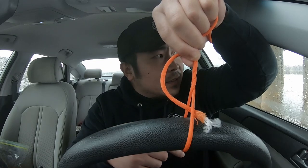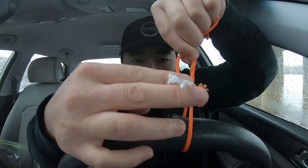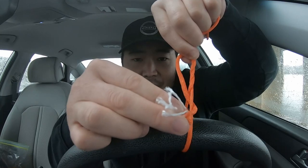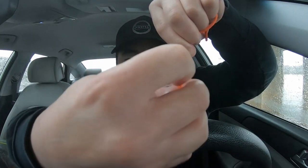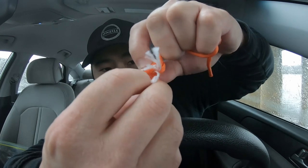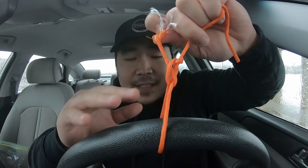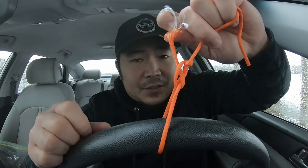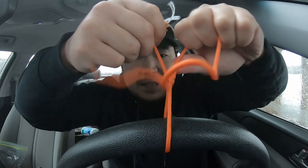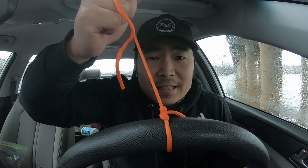Take the tag end through the bottom loop - you've just made a loop too - so you're going to take this tag end, bring it through, and put it right back through the loop that you just made. Pass that through just like that. It's a little hard to tighten this knot on paracord but you're going to tie it all tight and it's going to cinch down just like that. That is tight.